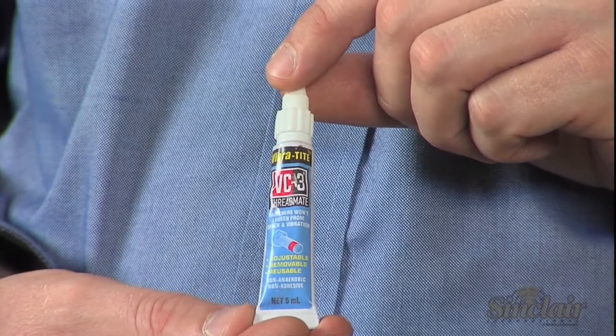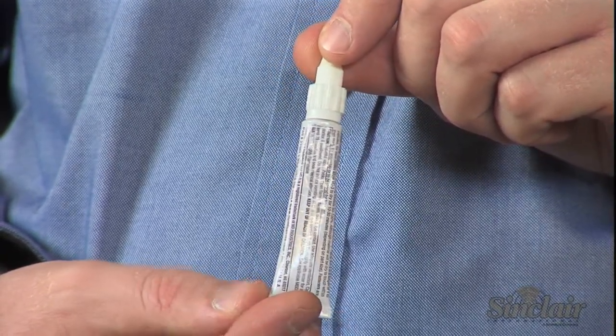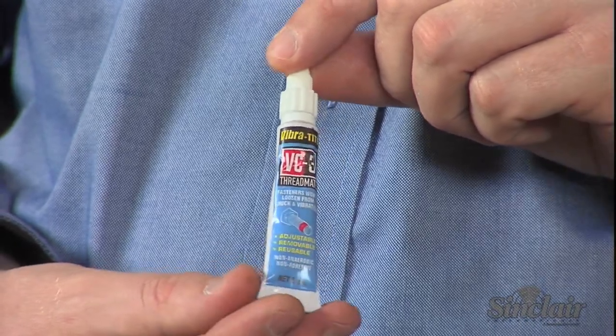Vibratite VC3 Threadmate prevents fasteners from loosening due to vibration but is easier to remove. Adjust the amount of adhesion you want by varying how much you apply to fasteners on the bench, in the house, or around the shop.